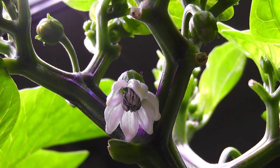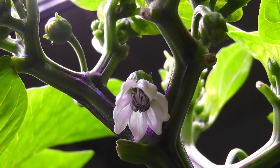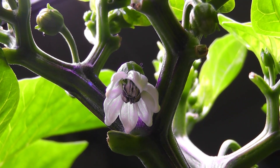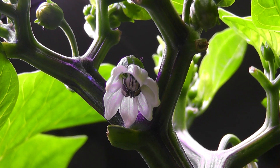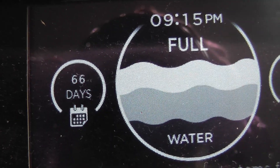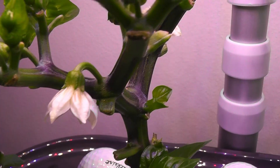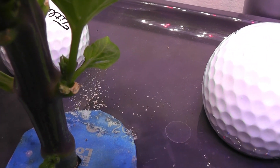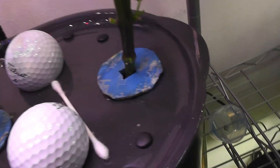Day 64 — I got the first flower. I am seeing a lot of buds drying up and falling off in the early stage. This is the first flower I got. Day 66 — one more flower. I see a lot of pollen here. I am hand pollinating the flowers using a q-tip.